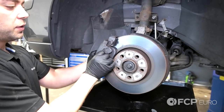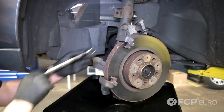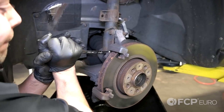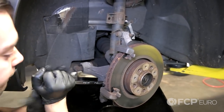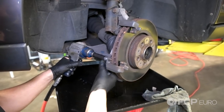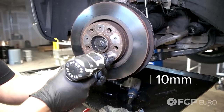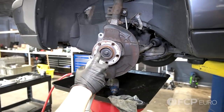Make sure you have a catch can underneath because brake fluid will drip out. Now with the hose disconnected, remove the caliper from the vehicle. Now remove the 15mm bolts that hold the caliper bracket in place. Now remove your rotor — it's one 10mm bolt. Now I'm going to clean up the hub surface.